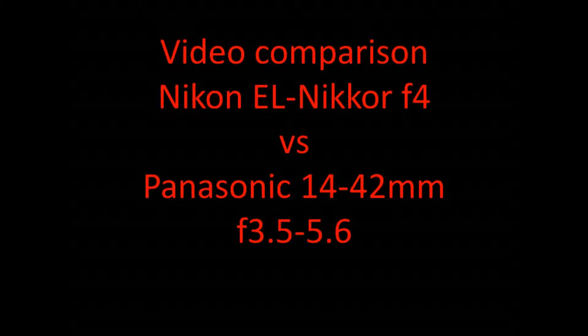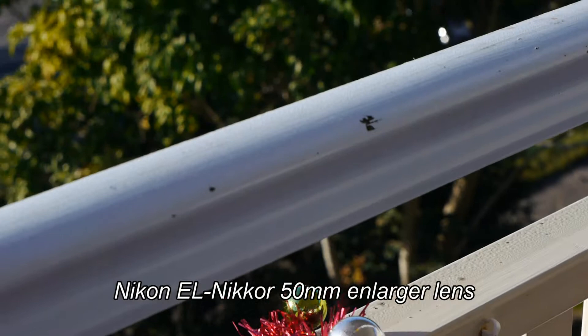Rusty Stainless here. I recently compared my Nikon larger lens with the kit lens on my Panasonic GH2. Let's have a look at the results.